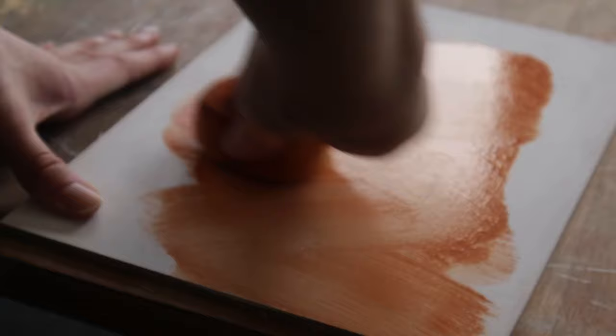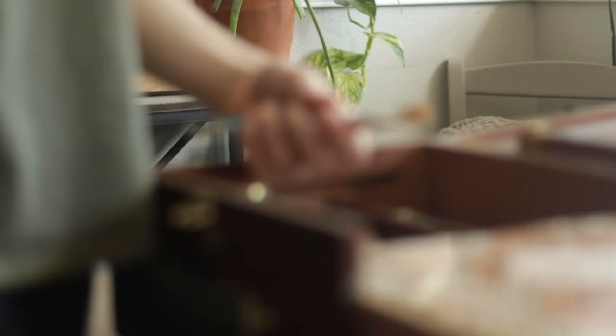I thought that this was dry but apparently it's not, because it's turned this peach color. So I'm going to let that actually finish drying and then just bring this brush on top.